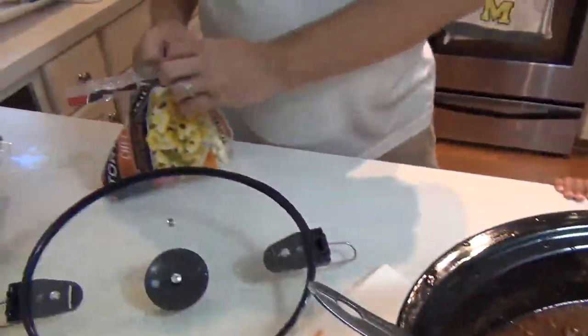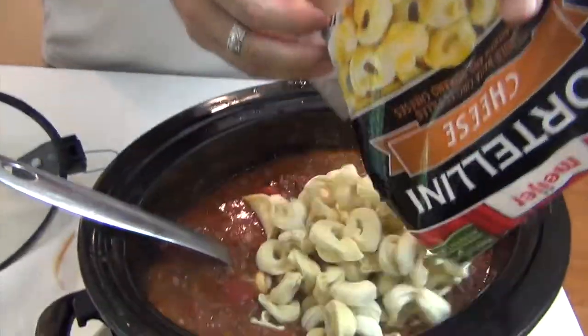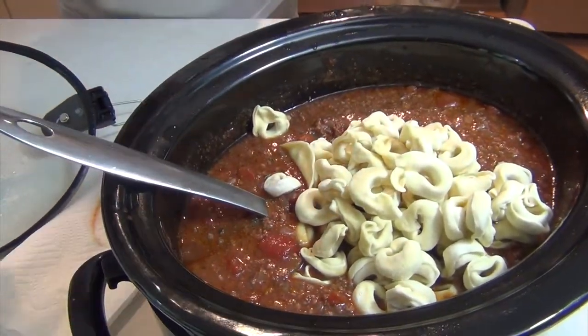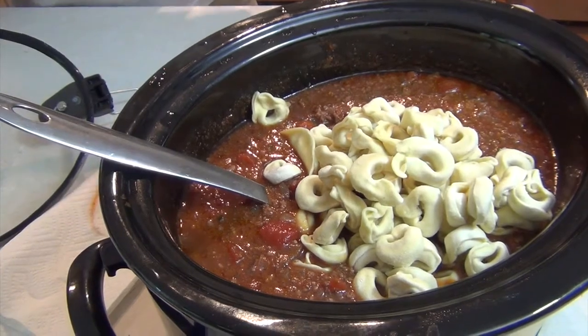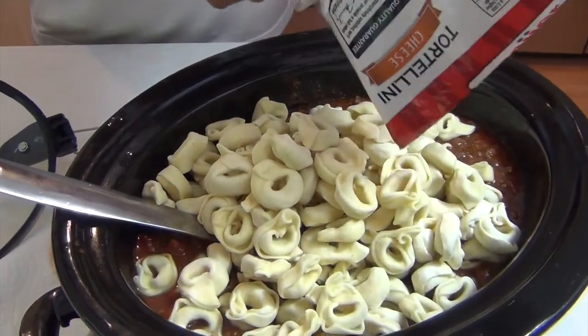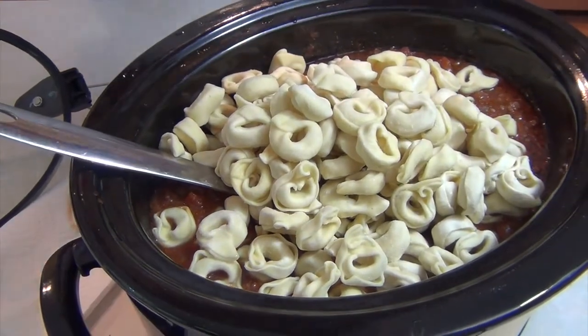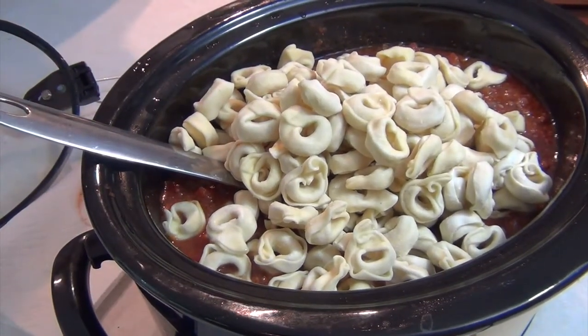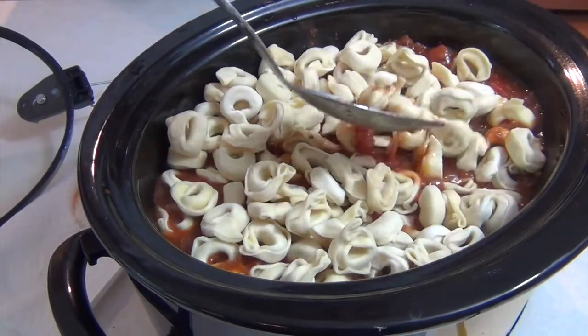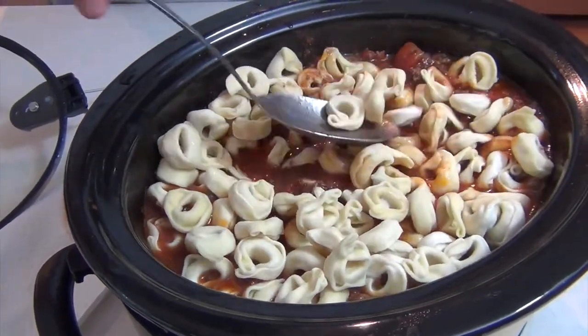To this, we're going to add in two packages of 19-ounce pre-made tortellinis with cheese, but use whatever kind of tortellini you want. The package says to cook them for 15 minutes, but we're actually going to let them go for about 20 minutes just to make sure they're cooked all the way through.